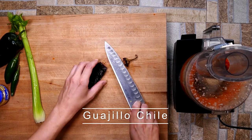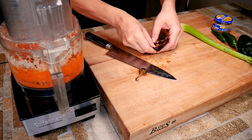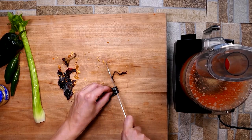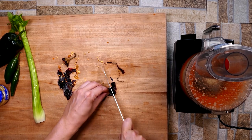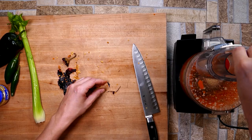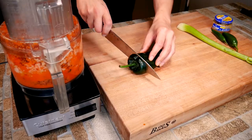Here's our Guajillo. I want you to be really careful whenever you're cutting this because it's waxy on the outside and your knife could slip. I've got a really sharp knife and it still could potentially slip. I'm cutting really long and straight away. Just be careful — it's a little bit dangerous, you could say. But you definitely want to get it in there. The Guajillo is wonderful and they're all over the place these days.